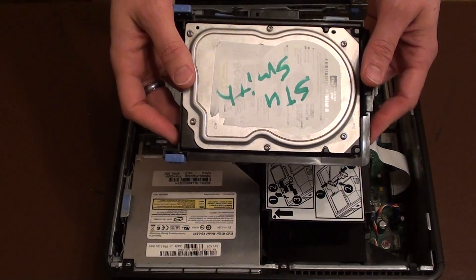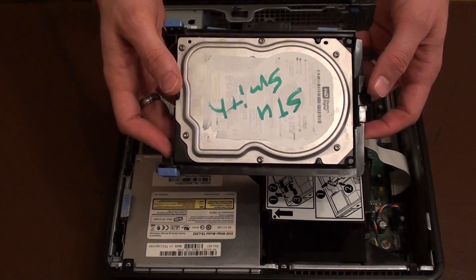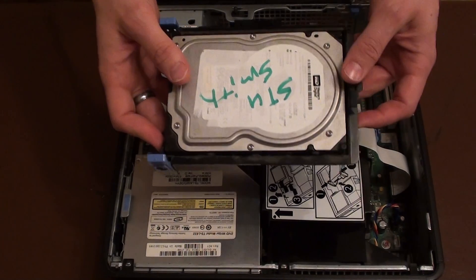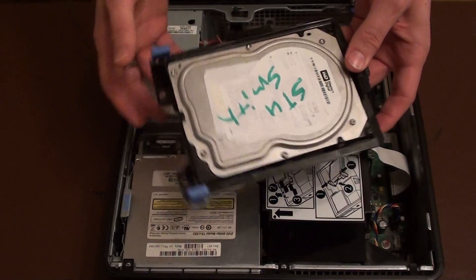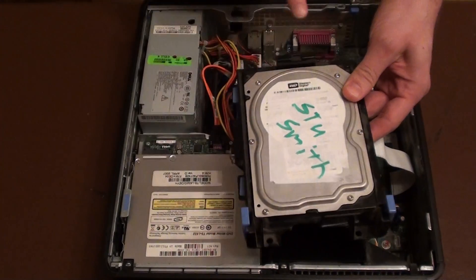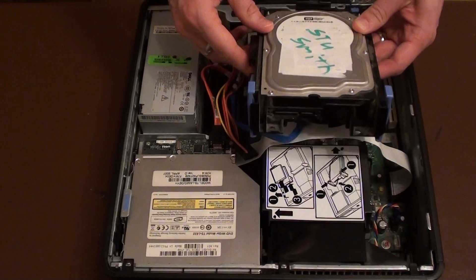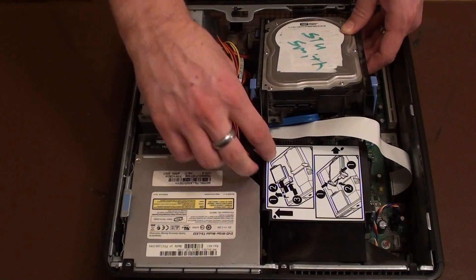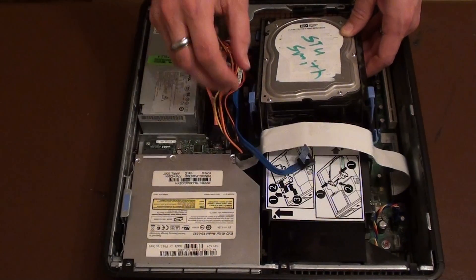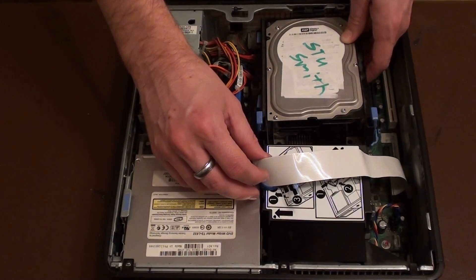This next demonstration will be showing you how to put the hard drive back into this Dell PC. It's a completely screwless case, so we don't need any screwdrivers or any screws. It's simply this edge here that slots in just underneath this edge here. Make sure there's no cables in the way, and it drops down into position.